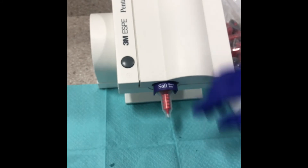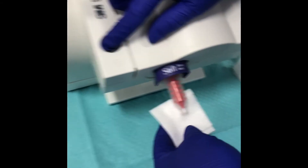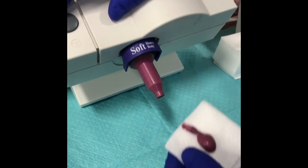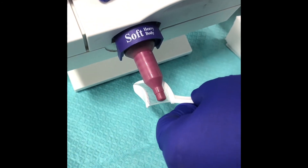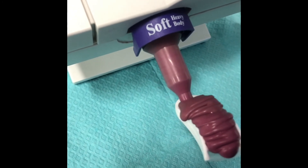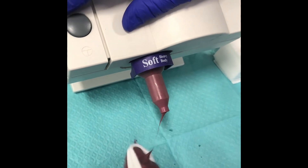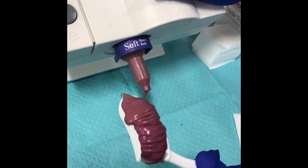This is an automatic mixer — all you have to do is hold the gray button down. Before loading our tray, dispense a tiny bit on the 2x2 to make sure it comes out fully mixed — the tip mixes the base with the catalyst. Then load the tray by going back and forth. You can flip it and do the other side. For lab purposes, just do one side. Once loaded, this would be chairside and the assistant would pass it off to the doctor for the patient to bite on.